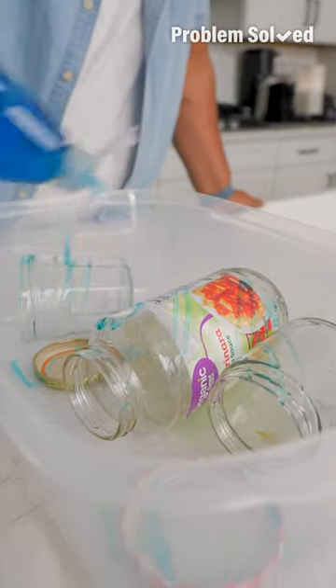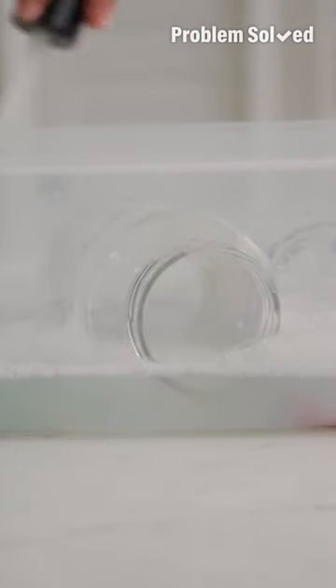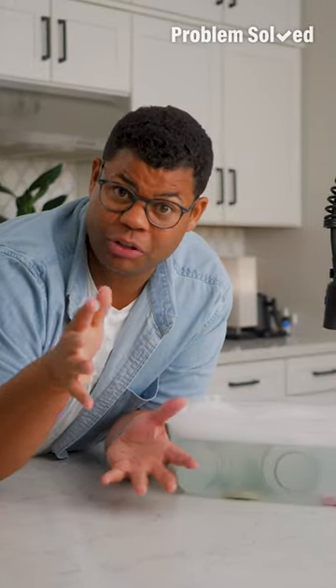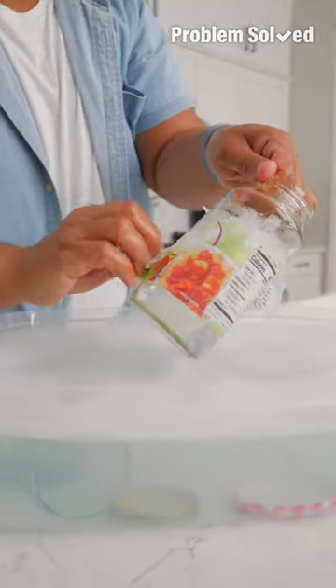You'll need a little bit of dish soap and a few glugs of white vinegar. You want super hot water straight from the tap, or boil a pot of water. Let everything soak until those labels come off easy and clean, about 20 minutes. That label should peel right off.